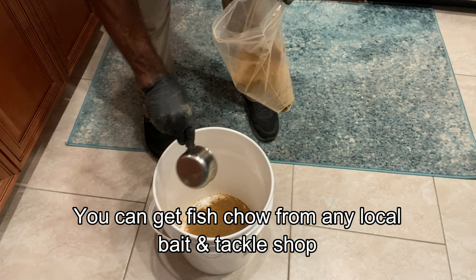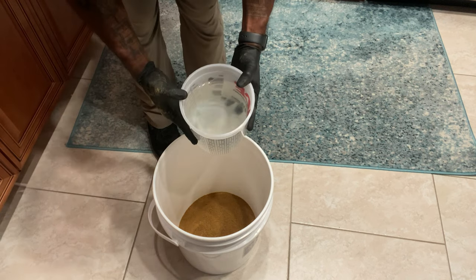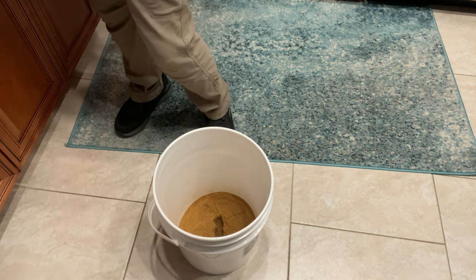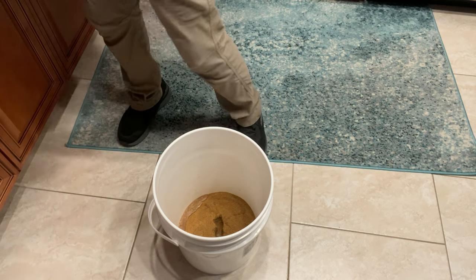First, I got a five-gallon bucket and some Purina fish chow — I got that from St. Pete Fishing Outfitter. I used about five cups of the Purina fish chow and put it in the bucket. Then I started adding water — not tap water or fresh water. I actually live right across the street from the bay, so I went over and got a bucket of fresh saltwater.